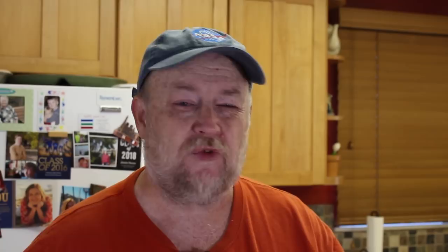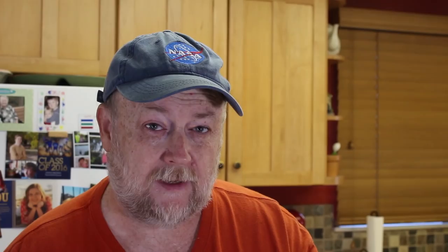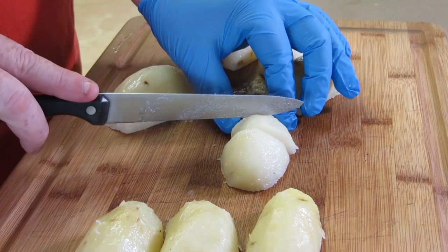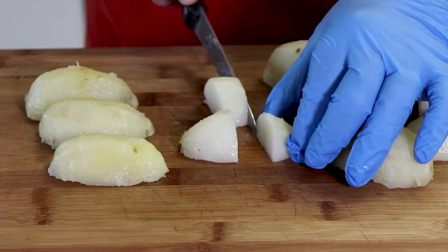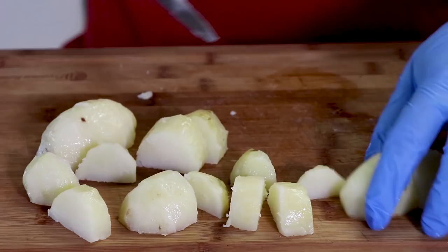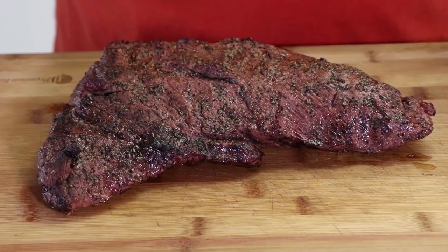So we have our potatoes here and we're now going to prep these so that they sort of mimic what the rice would be on a piece of sushi. First thing we're going to do is cut them in half. If there are any bad pieces, just cut those off. Then we're going to cut each half in half again — so each half potato ends up with four pieces. We're going to work with three potatoes today; that last one was just a little too small.